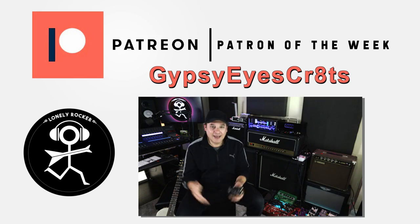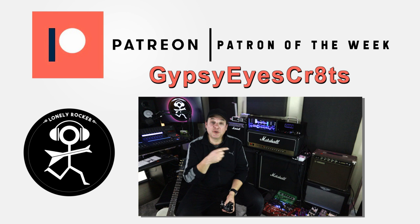If you've made it this far, I'd love to know who you are — drop me a note in the comments. At this point I want to give a special mention to my Patron of the Week.